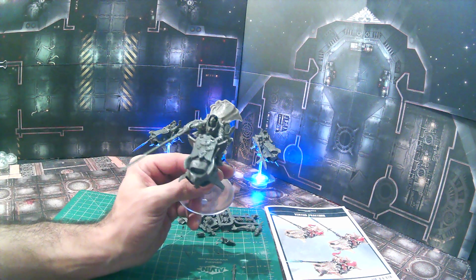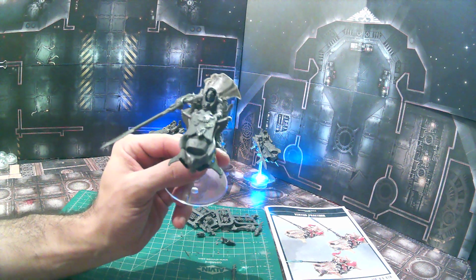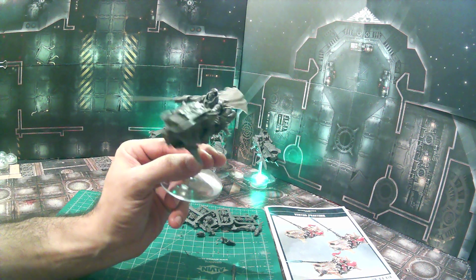We lined it up with the line on the bottom and centered it front to back and left to right, just in the center there. Then we took the wings off of the standard from that same kit.